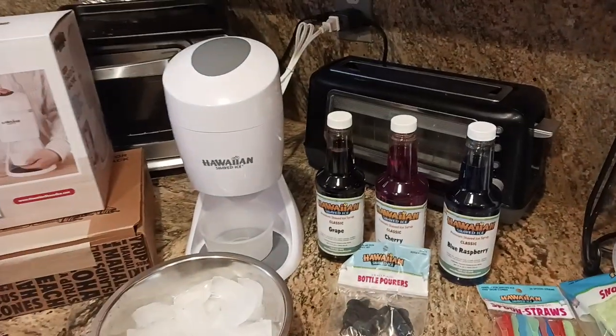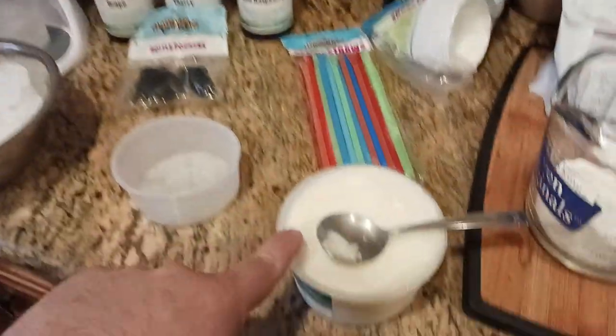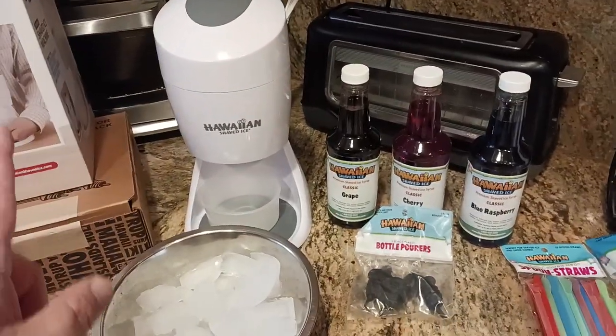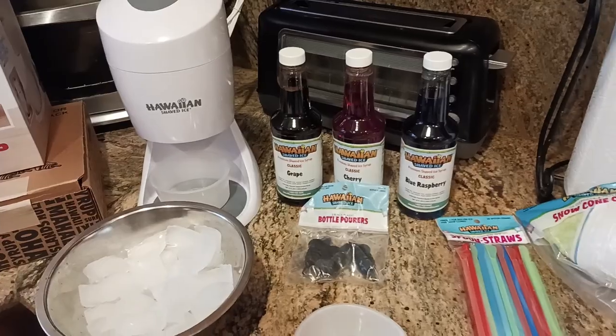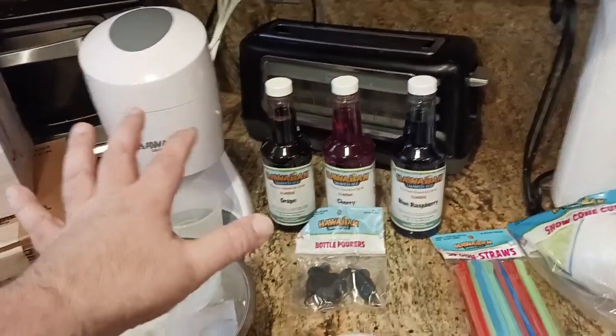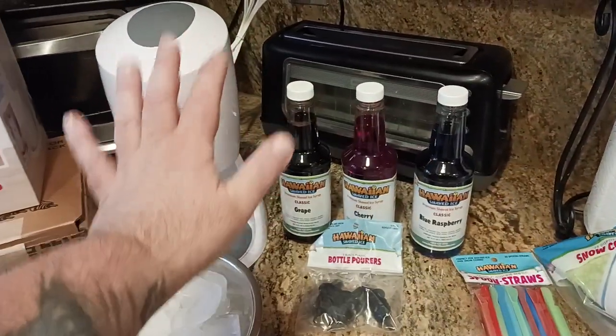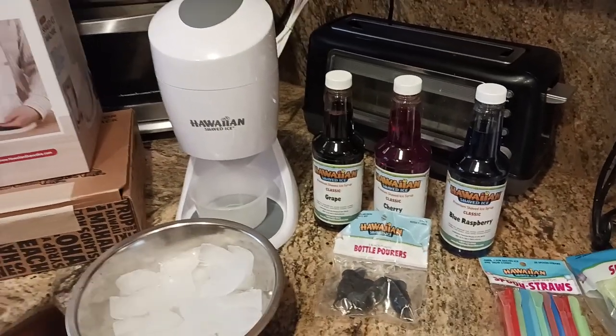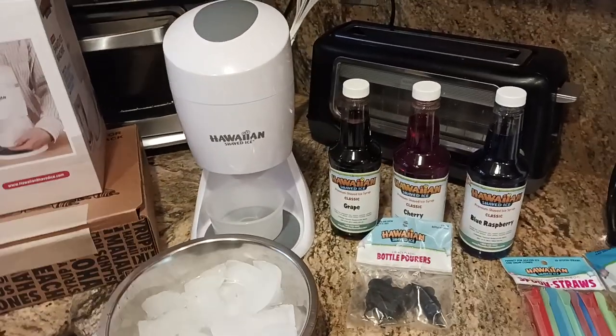I'm going to show you all how I make granita with the shaved ice. It's a pretty simple process. And if you really want to go nuts and you want something that's sugar free — don't get me wrong, these are great, they're absolutely great — but if you want something that's sugar free, maybe you're leaning towards that end of the spectrum, or maybe you just don't want the sugar or the calories.